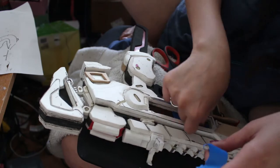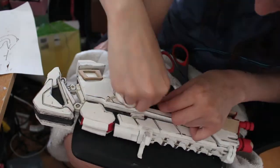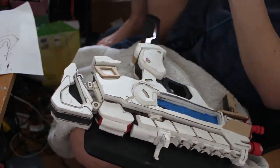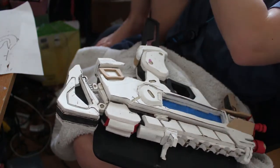What I'm doing here is adding painter's tape to any areas that I don't want to get painted or covered in the primer, which will be wood glue or spray paint. It's all of the transparent pink parts that I need to light up and glow later on.